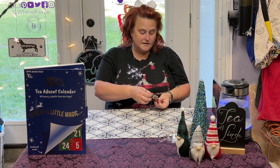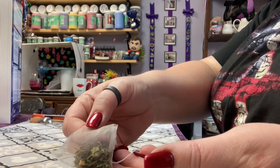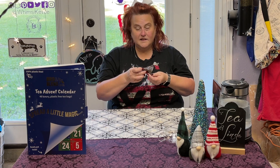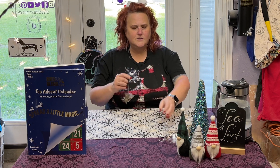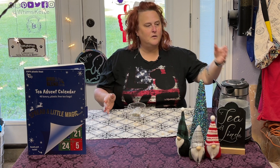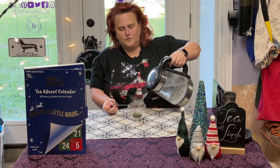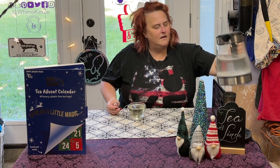You can tell that this is a Sencha Tea by how those leaves look. It doesn't really have a smell to it. Sencha teas that I've had in the past have had a very vegetable taste to them, so I'm kind of interested in this one to see what kind of taste we get out of it.